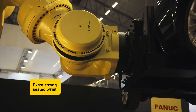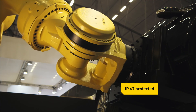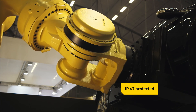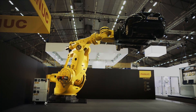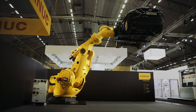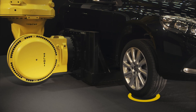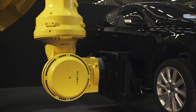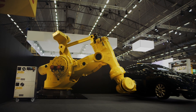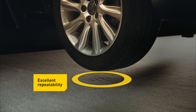Sealed wrists provide protection in demanding process environments. 6-axis flexibility makes rigid gantry type cranes a thing of the past and eliminates human error within the process. Robot motion is smooth and precise. Its excellent repeatability makes it ideally suited to operations involving precision placement.